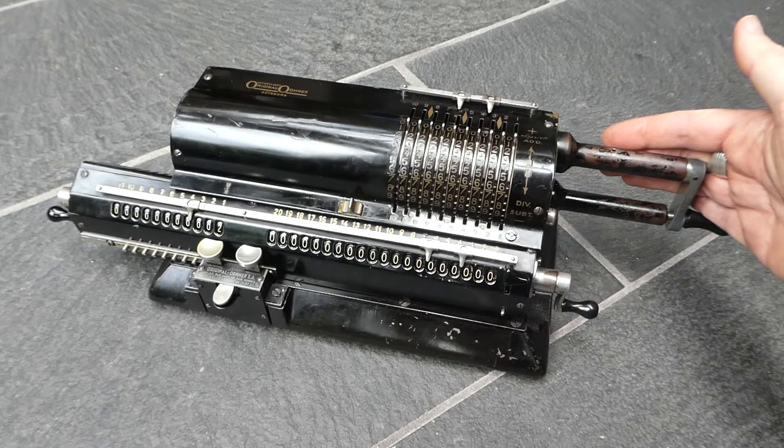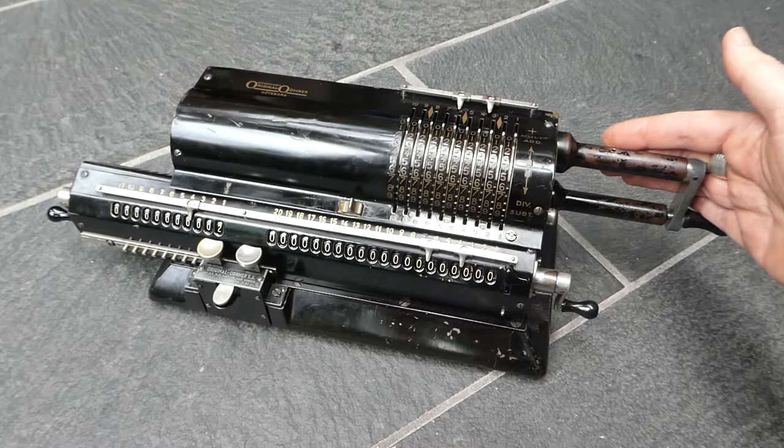So that was the original Odner pinwheel machine series 24. Thank you for watching.